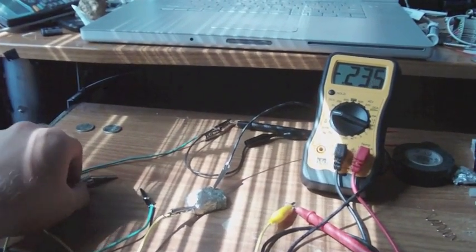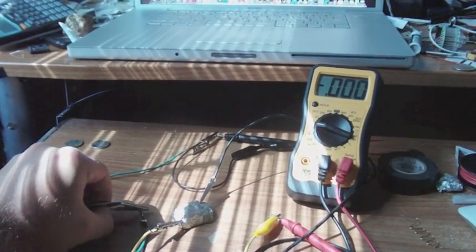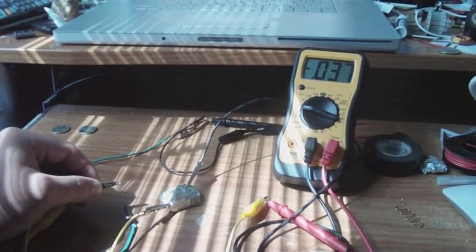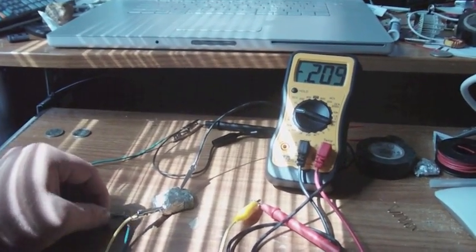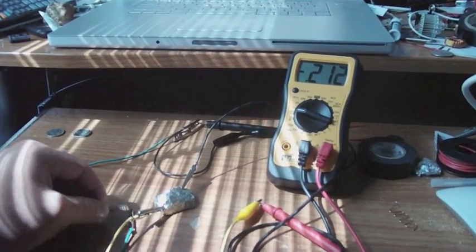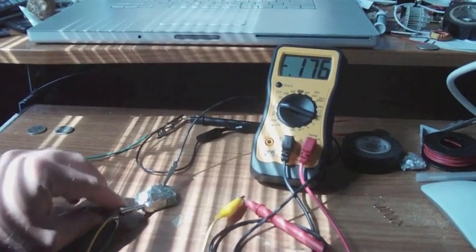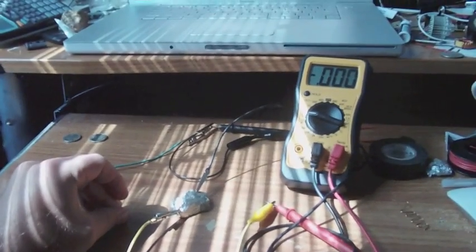It just bounces back, no matter how many times you do it. So if I could hook up a 555 timer to it and a capacitor, I could get some serious power out of it. And the connections are not getting hot even though they're shorted out — I've got my fingers on the connection and it's not even hot.